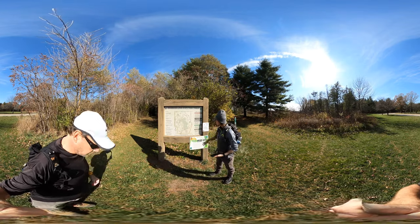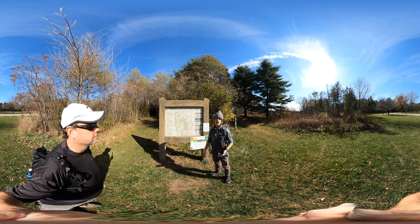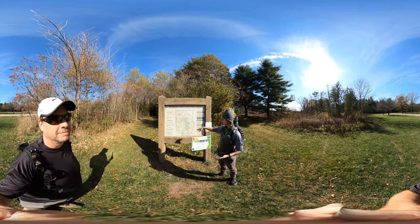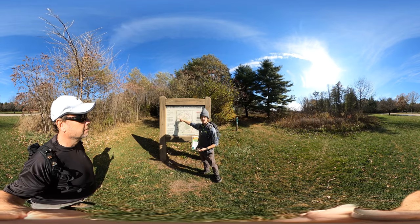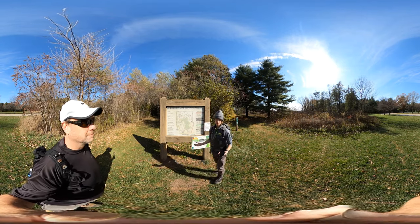We've got a 4.9 mile hike ahead of us. We're going to be doing the Tomahawk Trail, which brings us around Shabona Lake, up to the Snowmobile Trail, and then back down the Arrowhead Trail to make it the full loop around Shabona Lake.